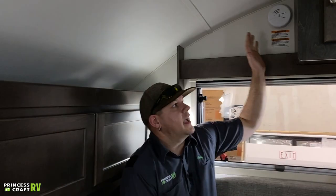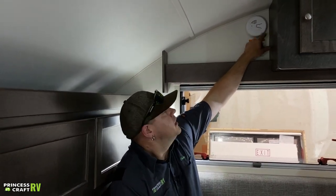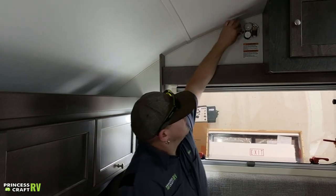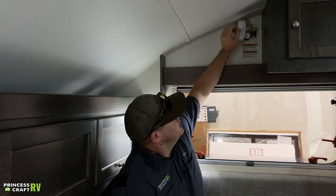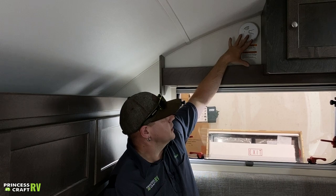Just behind the cabinet over here where the TV is, you're going to find your smoke alarm. This is a nine-volt smoke alarm — a basic nine-volt battery will be inside. Test it and replace the battery as needed to make sure everything's working as it should.